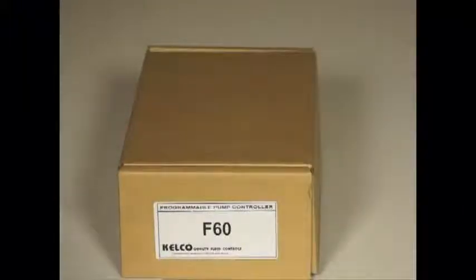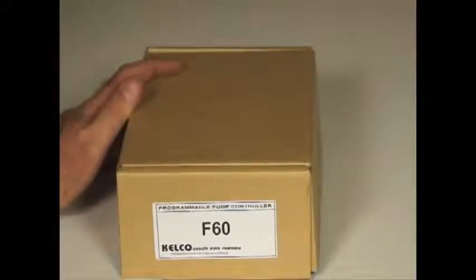This video is an introduction to a new pump controller that Kelko have developed, called an F60. And here is one. So what's in the box, what is it, and what does it do? Well, let's have a look.